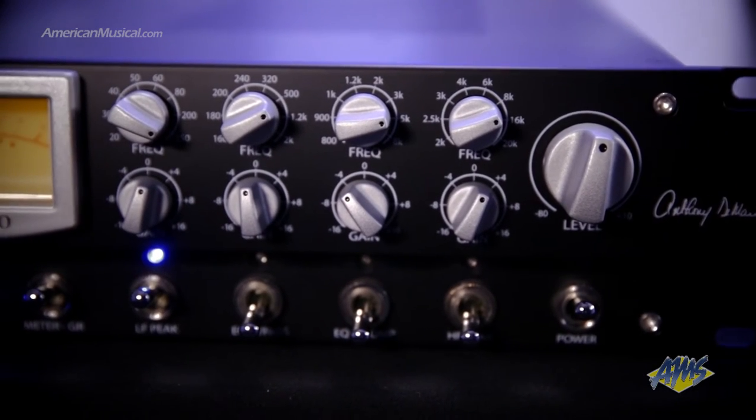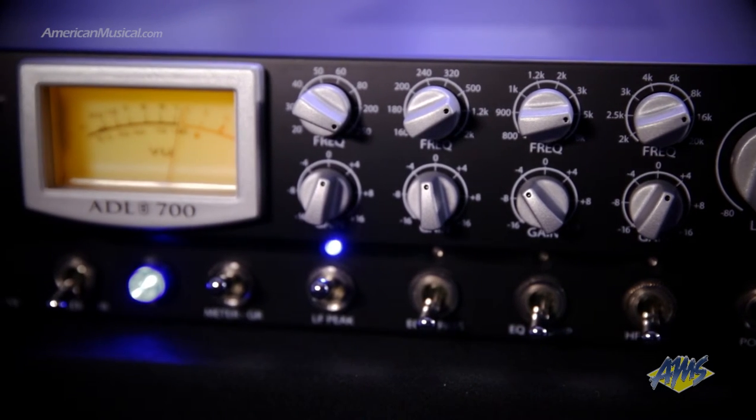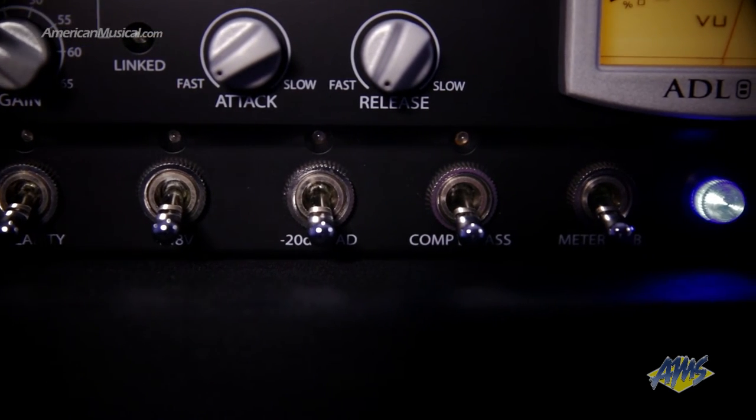The EQ section features a four-band semi-parametric design to provide sweepable frequencies for each band. You also get the option to switch the low and high bands from shelves to peaks for further tone shaping versatility. Another nice feature is the routing switch, which lets you swap the position of the compressor and EQ in the signal path.